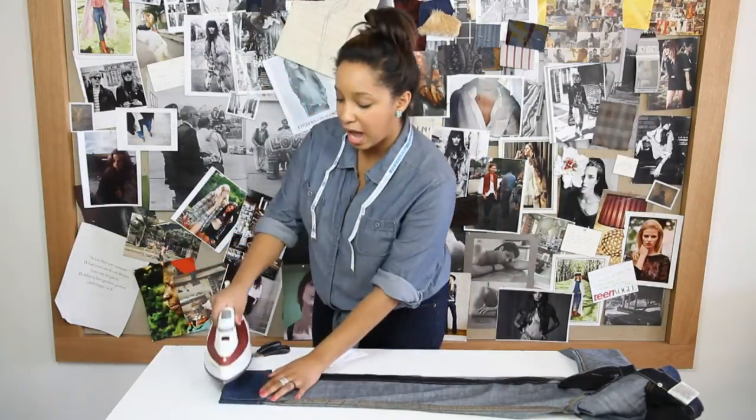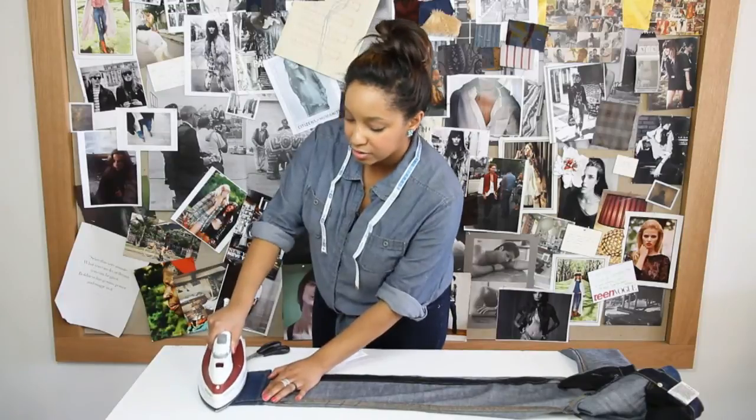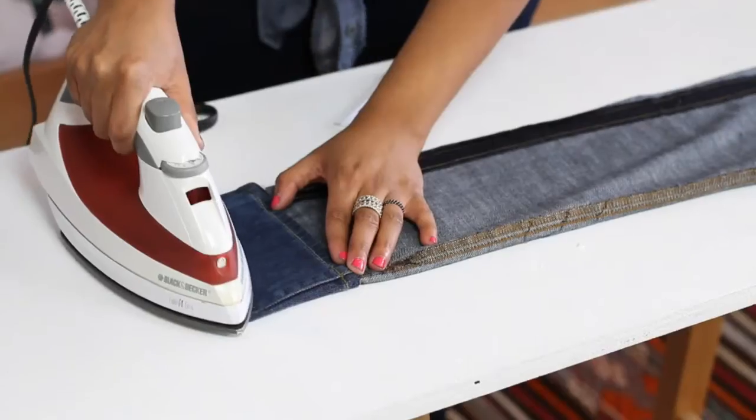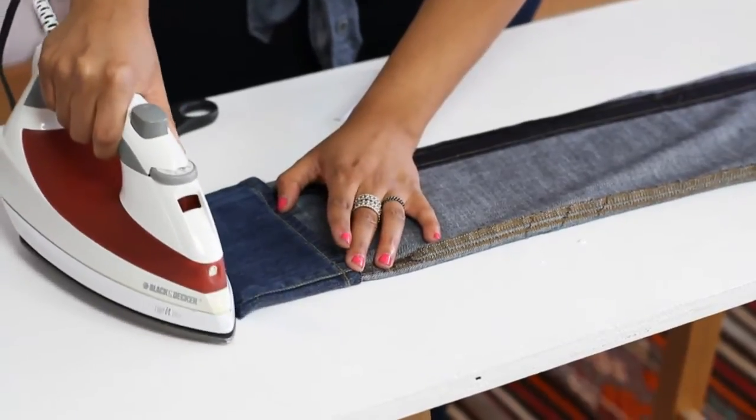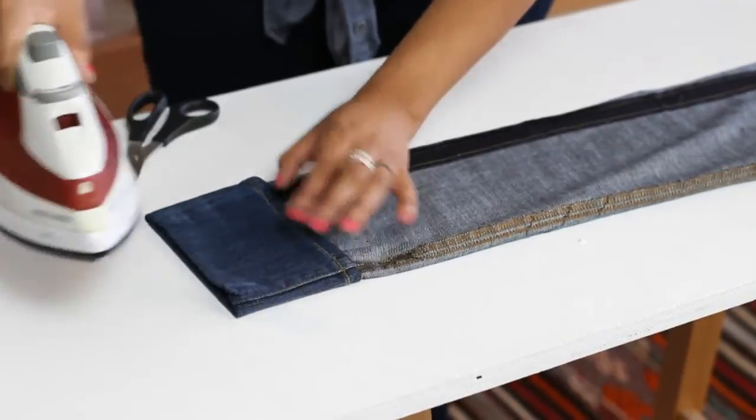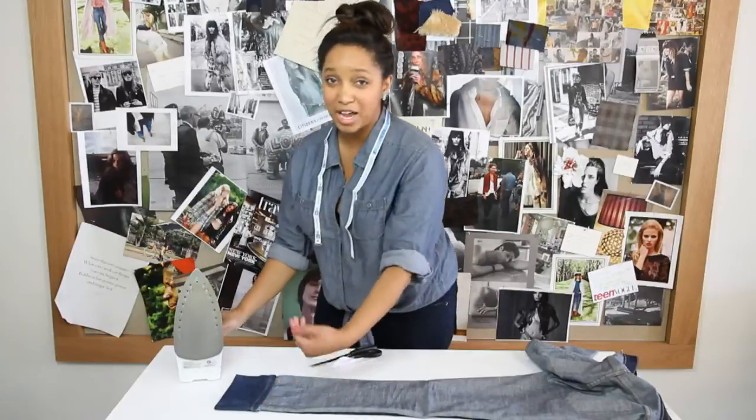To finish up, I also like to use the iron to hit the bottom of the jean just so that we have a nice, crisp, straight line. I'm going to repeat the same process on the other leg.